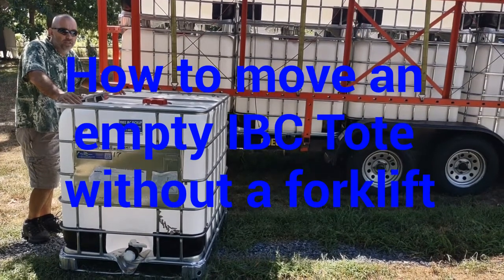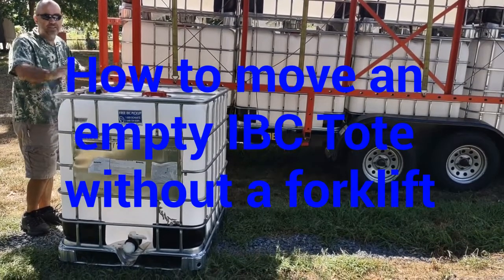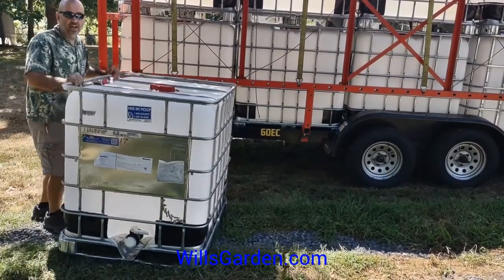Hey, it's willofwillsgarden.com. One of the main questions I get is how do I move this big thing? It's a little over 100 pounds and they're kind of awkward.